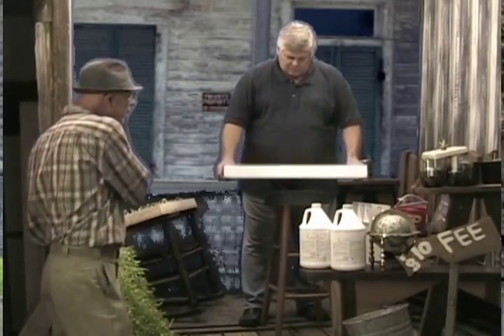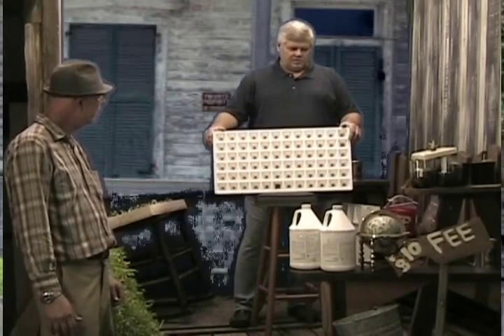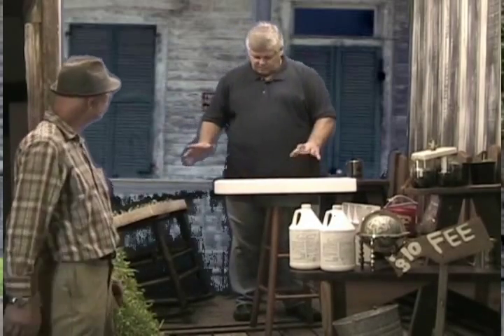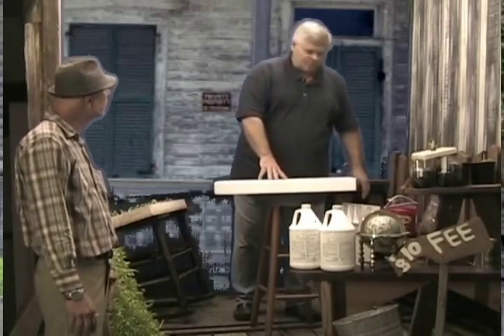Today, Steve, we're going to show you how to seed a hydroponic float tray. This is a 72-cell hydroponic float tray. It's used for big commercial operations, but you can use it for small operations also. They grow vegetables and tobacco — several different aspects of growing.